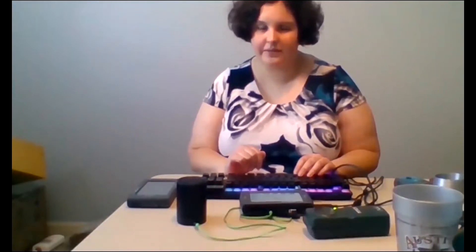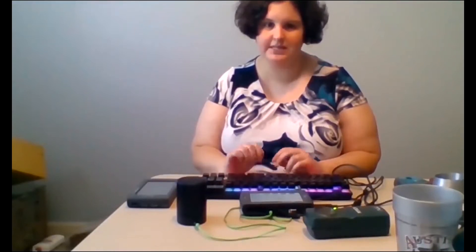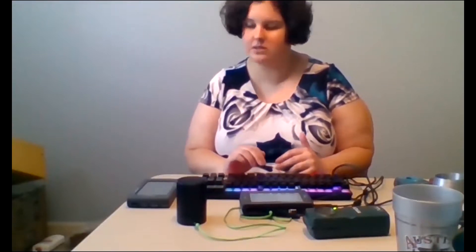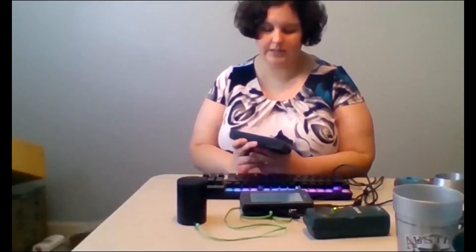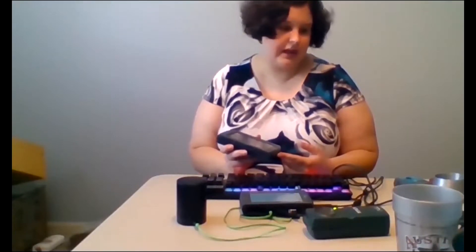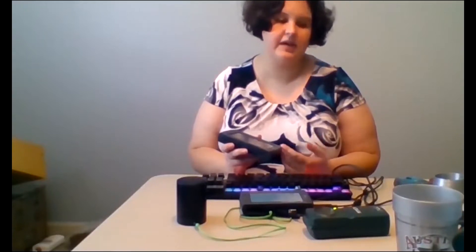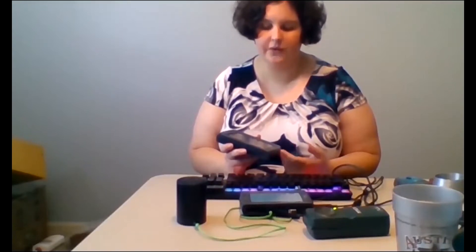Hello, everyone, and thank you for joining us today and for your interest in making science more fun and accessible for yourselves, students, or clients. For those of you not familiar with the Talking LabQuest, I'm going to give a brief overview of what the device looks like, then we're going to go over the keystrokes, and then show some different interactive activities with different sensors that you can use that might be relevant within your field.